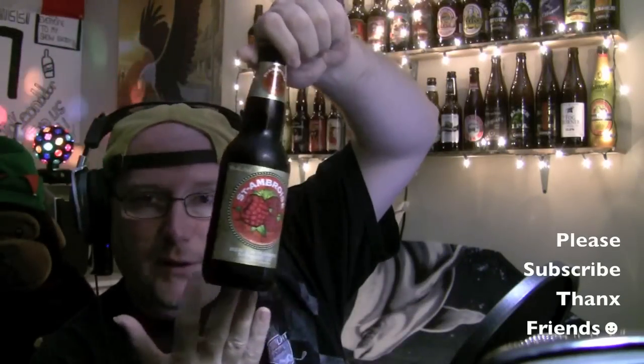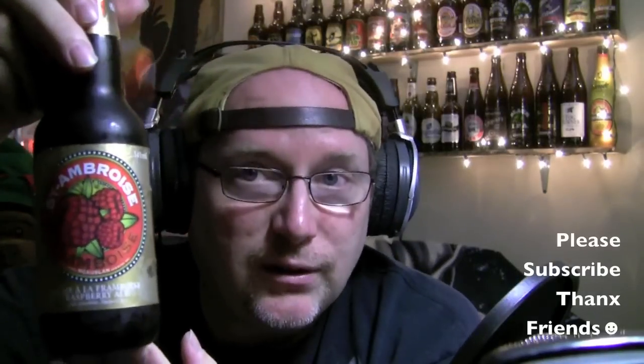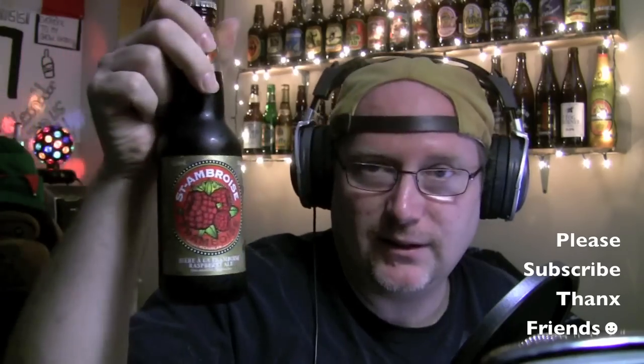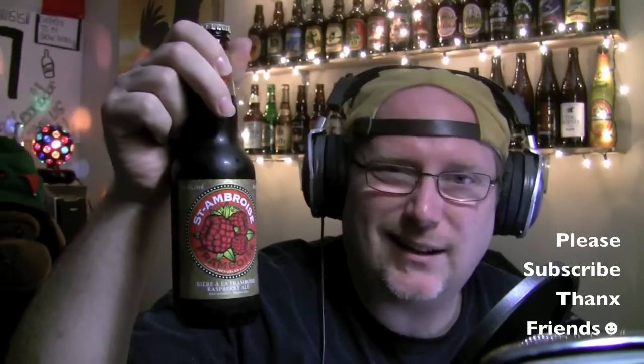Here we go with another review, live on the Jake and Dar broadcast on Saturday nights on Justin.TV. Look what I got, everybody. Never tried this one before. This is the St. Ambois Raspberry Ale. I decided upon this one because it was so hot today and yesterday — lots of heat and humidity — so I said, what the hell, I'm trying the fruity beer. Ingredients are water, malt, hops, red raspberry juice, and concentrate. Product of Montreal, Quebec, Canada. It's 5% ABV.